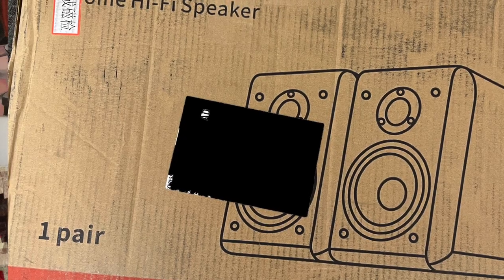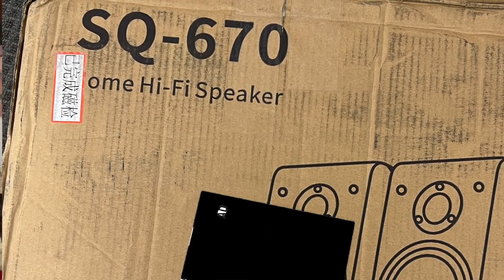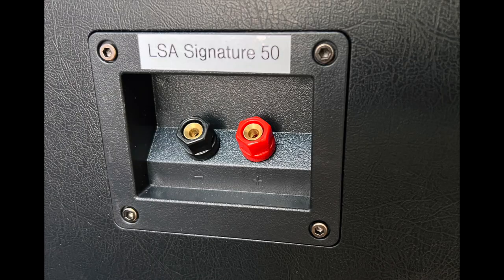So I get the box. And the box doesn't say LSA Audio Signature 50 — it has a completely different name on it. These speakers were from an early production run of 50 pieces, so it didn't have the correct box. And the name on the back of the speaker was just press tape: LSA Signature 50. So that was a little weird. But they assured me this is just the first production run and the ones that come after will have LSA boxes. But I lift this speaker up from the box — it was two in one box — and this is a seriously hefty speaker for a $499 pair. It weighs 23 pounds each. Very solid construction.